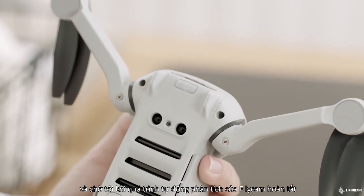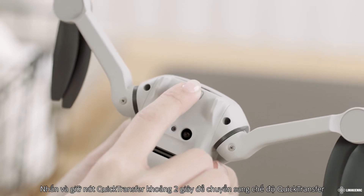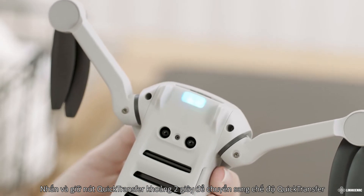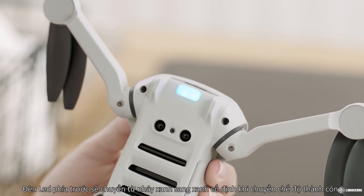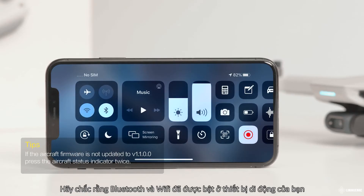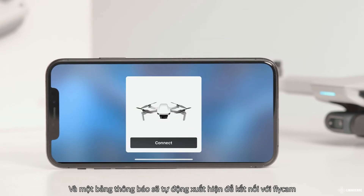Power on the aircraft and wait until the self-diagnostic test is complete. Press and hold the quick transfer button for two seconds to switch to quick transfer mode. The front LED will slowly blink blue before pulsing blue once mode switching is successful. Make sure Bluetooth and Wi-Fi are enabled on your mobile device and a prompt will automatically appear to connect the aircraft.